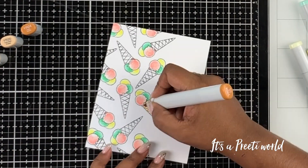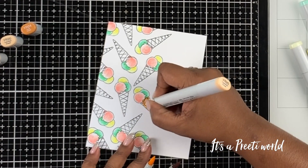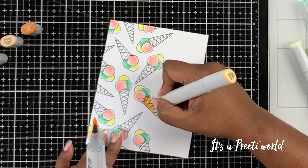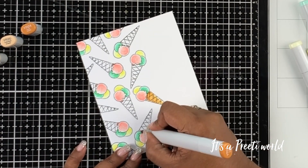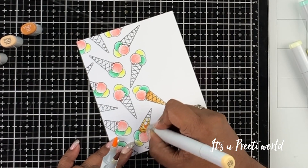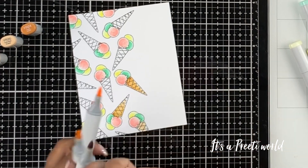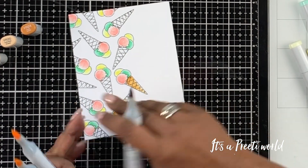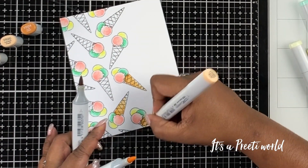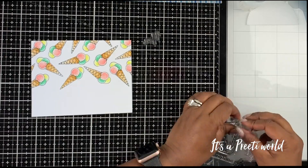Then I started to color the cone. Initially I thought I'd just use two different colors, but then I thought it needed a little more shading. So I added a third shade, which was a YR color — the numbers are listed in the description below — and then I started blending it with the other two YR shades.